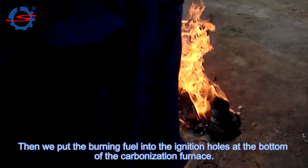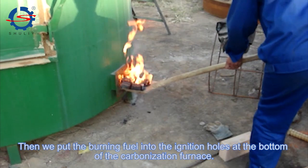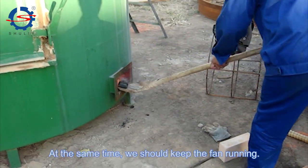Then, we put the burning fuel into the ignition hose at the bottom of the carbonization furnace. At the same time, we should keep the fan running.